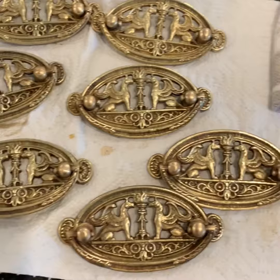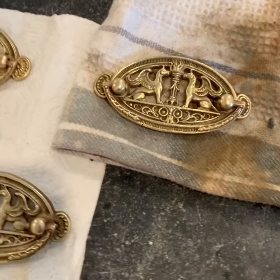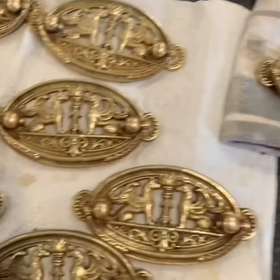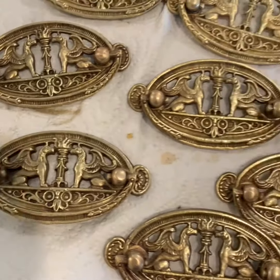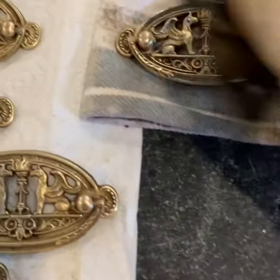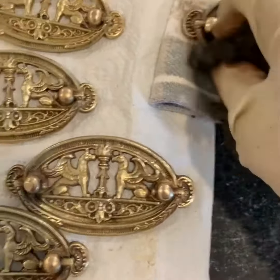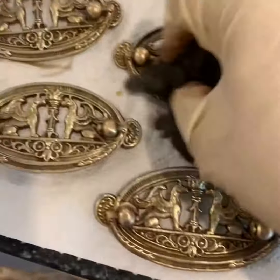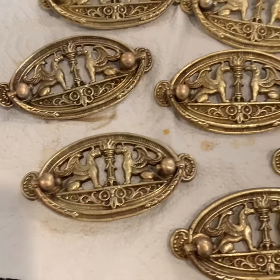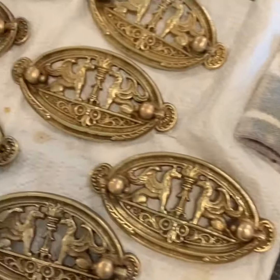I scrubbed them all pretty good. Like I said, you can do this a couple of times depending on how clean you want the hardware. I don't need these super clean because I'm putting it on an old piece of furniture, but it does make a mess. Now I'll just run these under a little warm water and clean them off with a microfiber cloth.